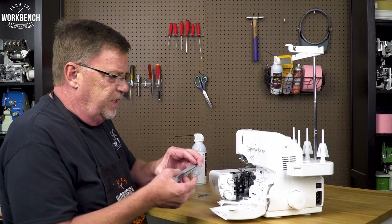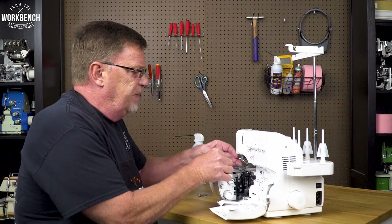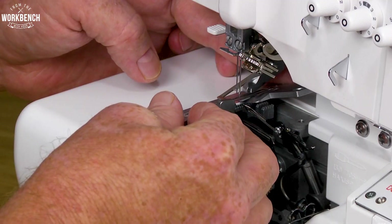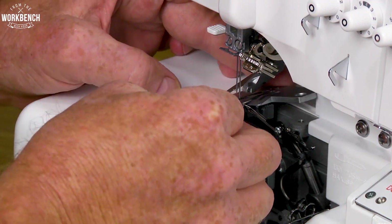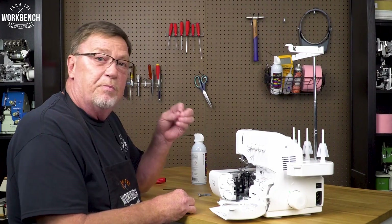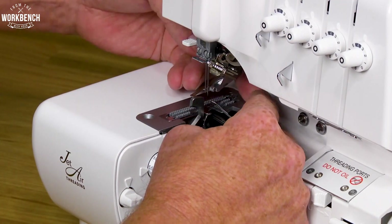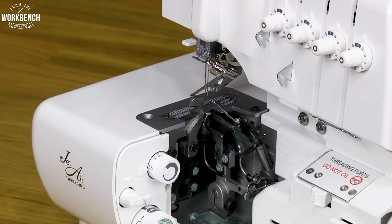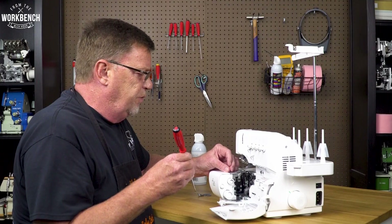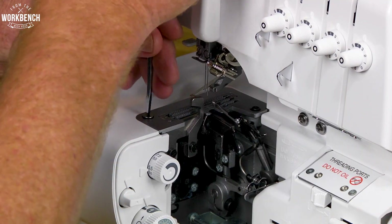Next, just inspect your needle plate and then reposition it back into the machine by angling up on the right side a little bit to tuck it underneath your cover. Temporarily reinstall the screw in the back. Then as you put the front screw in, you can start it, but don't bear down on it real tight.